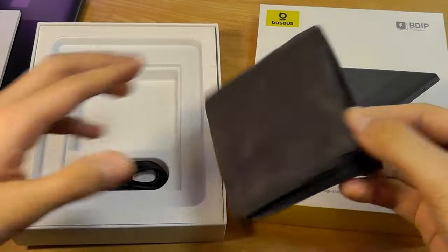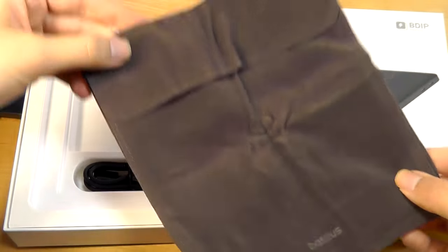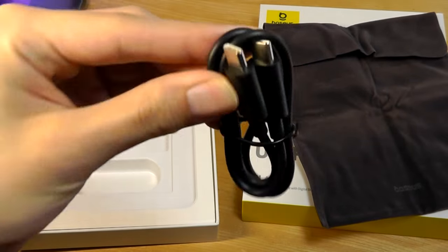There's also a soft carrying pouch that you can use to further protect the Blade II when on the go, featuring the company's logo. And there's also a Type-C to Type-C cable included for charging both the power bank and other devices.